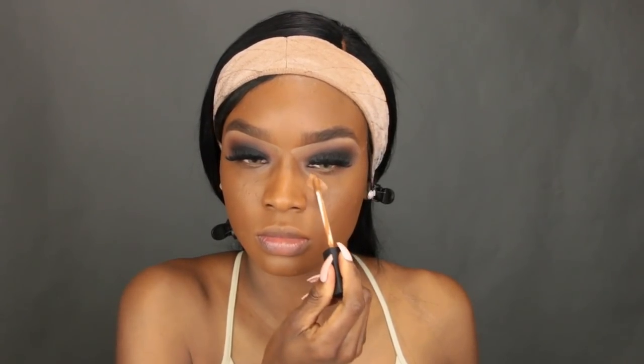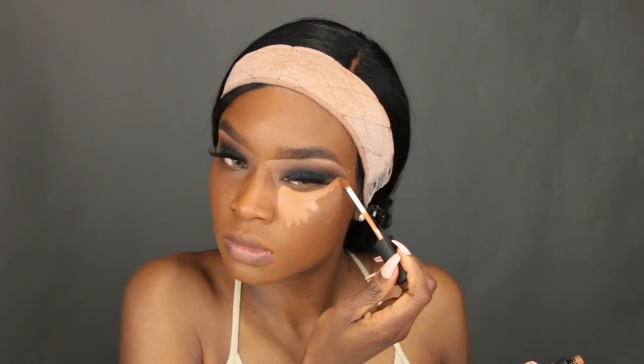Now we're moving on to highlighting the face. I'm using the NARS Creamy Radiant Concealer to cover darkness under my eyes and highlight the face. I'm doing upside-down triangles underneath my eyes, keeping the concealer toward the center of my face. I also put some on top of my lip, on my chin, down the bridge of my nose, and a little in the center of my forehead. Then I take my damp Beauty Blender to blend it out — make sure it's just damp, not soaking wet.